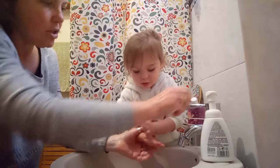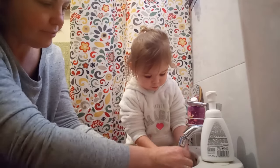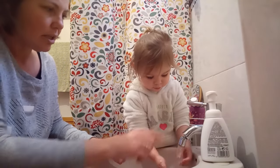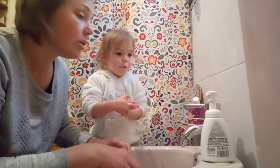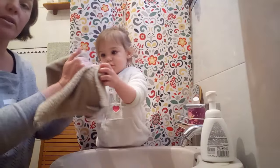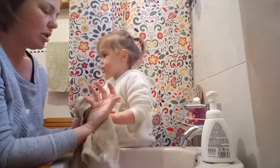Just a minute — there's a bit of soap there, and there, and there. Turn the water off. And now towel, towel, towel. We're going to dry our hands with the towel.